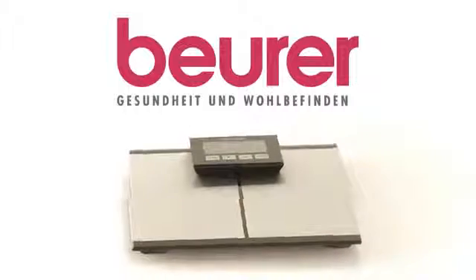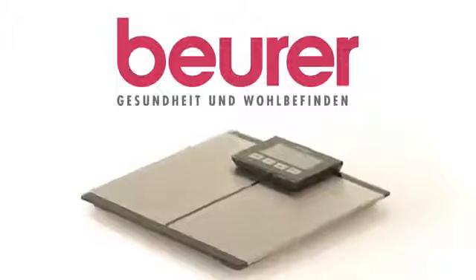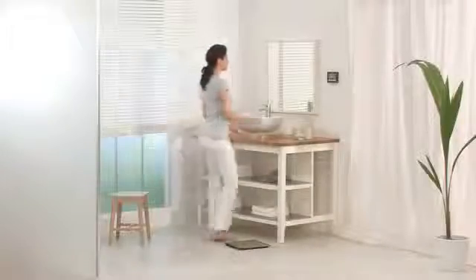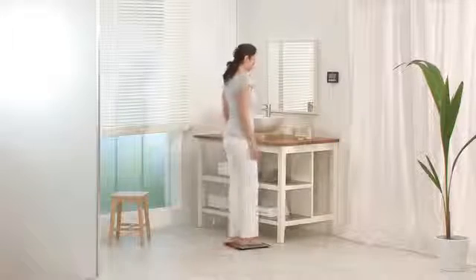BG64USB Diagnostic Scale by Boira with detachable multi-function display. Simple operation of the scale at eye level is made possible by the detachable display.